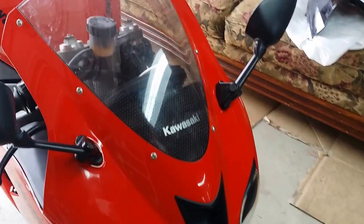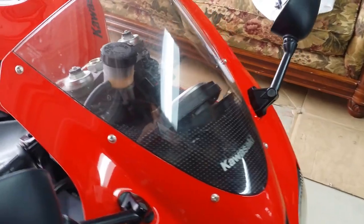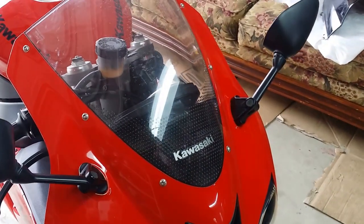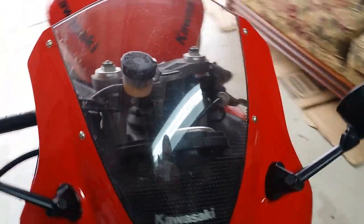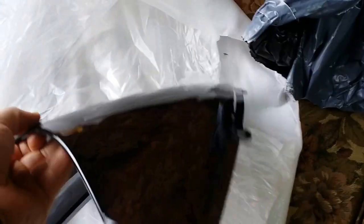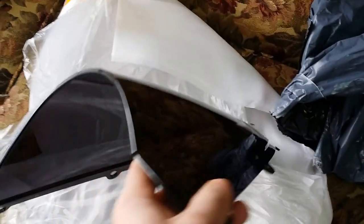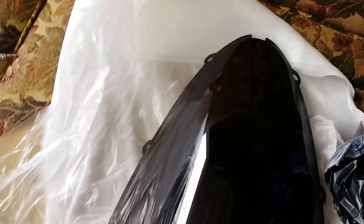Today I'm going to be changing — putting a new windshield on a 2007 ZX-6R. I'm replacing the factory one with a tinted windscreen. It's got a bubble in it too, so I think it's called a double bubble. It came wrapped in foam inside a bag, so it was packaged well.